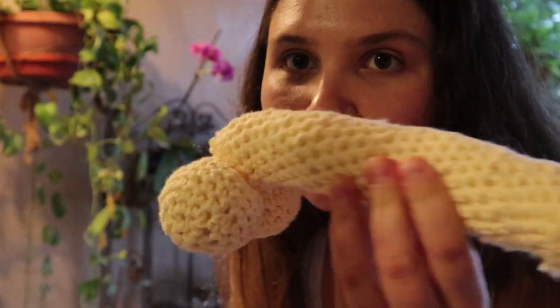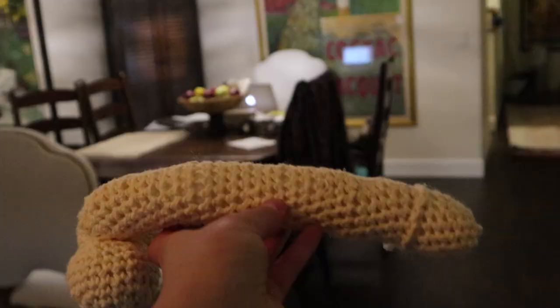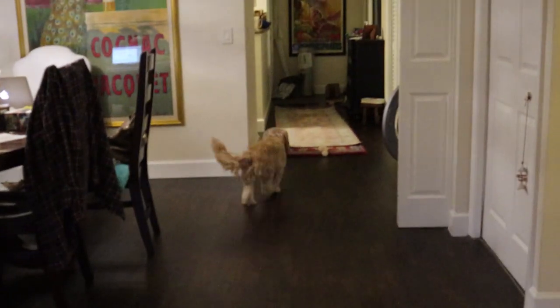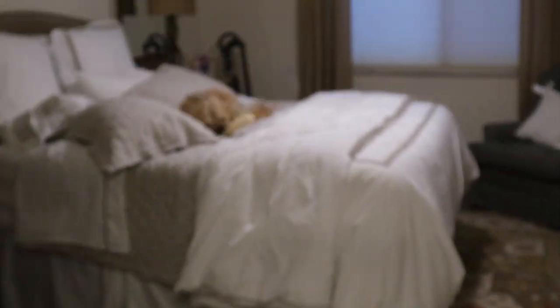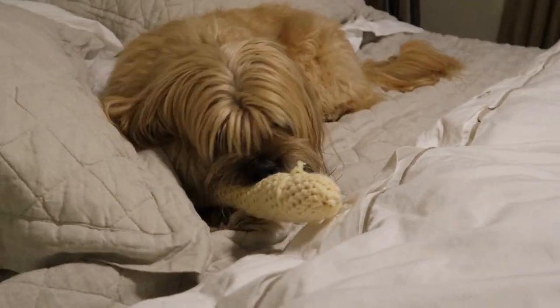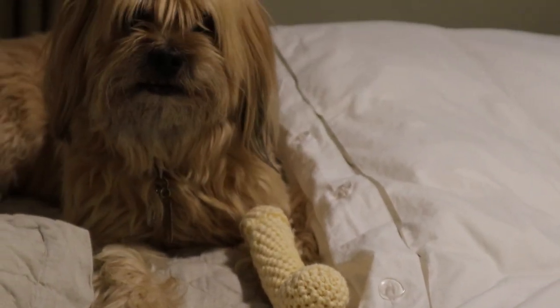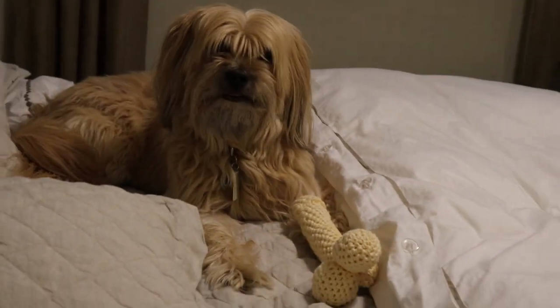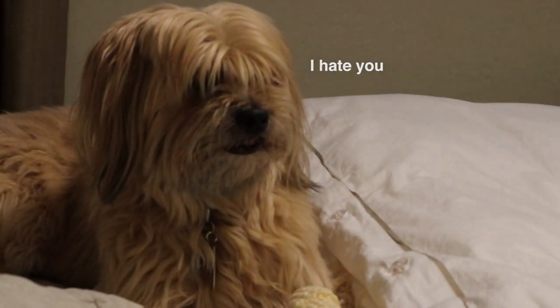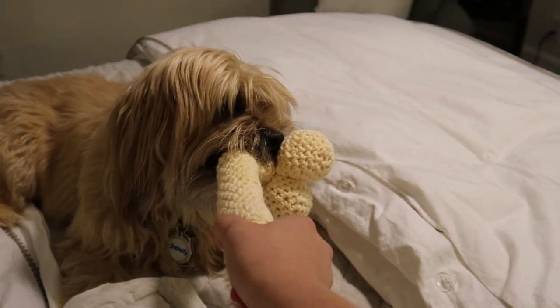So I added on the testicles, as you can see, and I added a nice detailing around the head. Bean's on a walk, but when he comes back, we're going to show him. It's Bean! Go get it. Come on, Bean. Go get it. Oh, he's going into the bedroom. Bean, do you love your penis? Okay, you don't have to be so aggressive with it, Bean. Bean, do you love your new toy? Are you happy now? Are you done bumming everyone out? Give me the penis. Let's go play. Let's play catch.